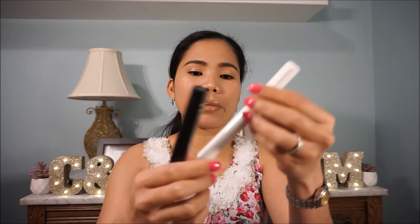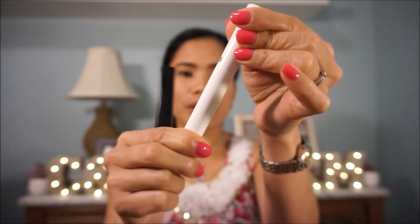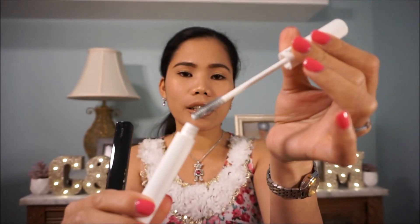And the other one is a mascara primer. Let's try to open it. There we go — mascara primer. And then the other one is the mascara. I haven't tried them yet — I might try them very soon.